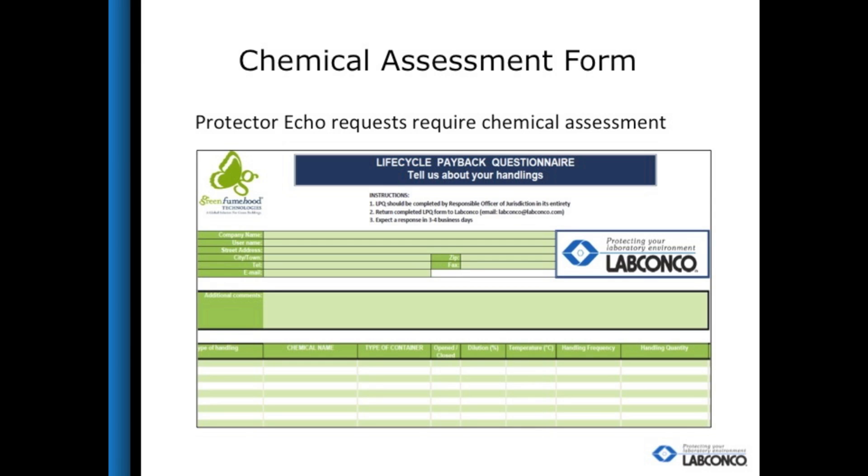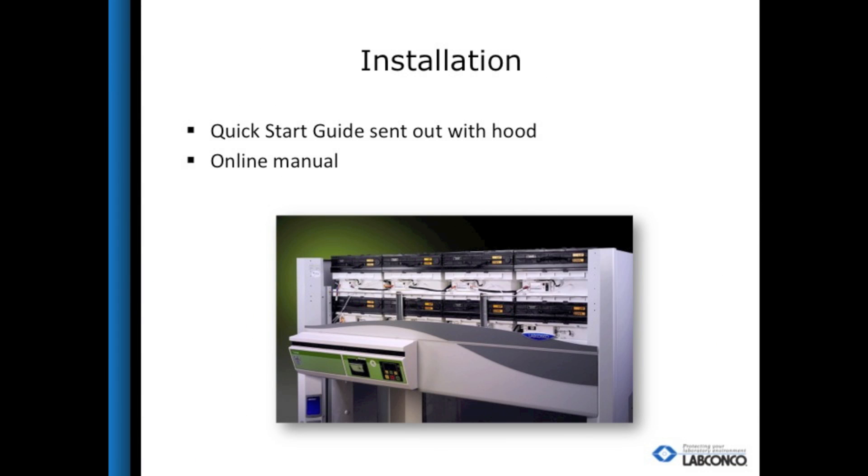The chemical assessment requires the chemicals, duration of use, concentration, and other details about what will be used inside the fume hood. Even though there is no ductwork and blower, there is still an installation element to the Protector Echo. The light, fans, sensors, and filters need to be stacked upon each other once the hood arrives in the field — very similar to stacking legos, since they are held with gravity and do not require any snaps or adhesive. Once they are stacked, the sensor tubing needs to be hooked up, the hood needs to be plugged in, and the hood settings need to be established, then the hood can be used.